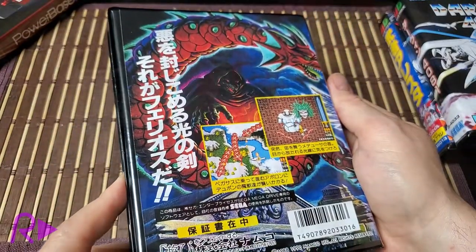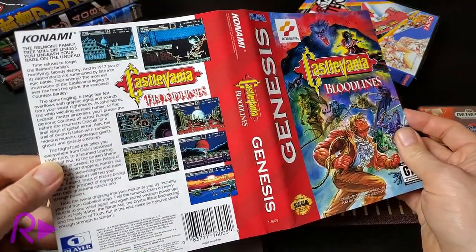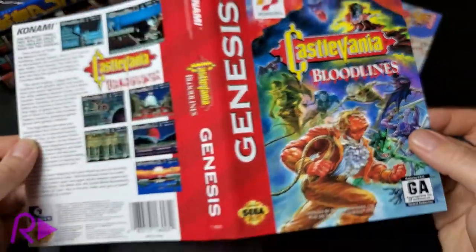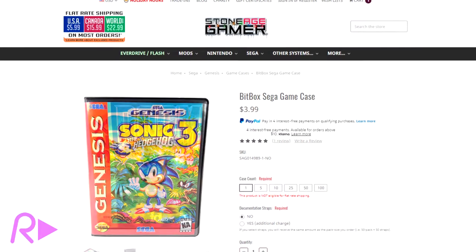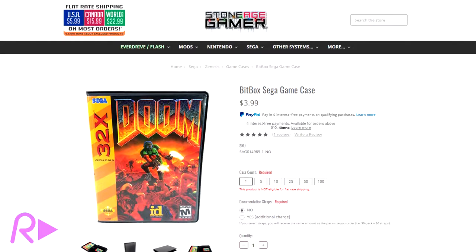These inserts are printed on heavy-gauge matte paper using incredibly high-quality printing methods. The images are stretched a bit to match the slightly different dimensions compared to a normal case, but they still look fantastic. In the end, with all of the various reproduction cases out there, we can confidently say that the Stone Age Gamer Bitbox offers the best value players will find with regards to safe storage and excellent presentation.